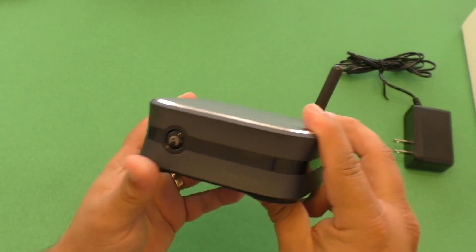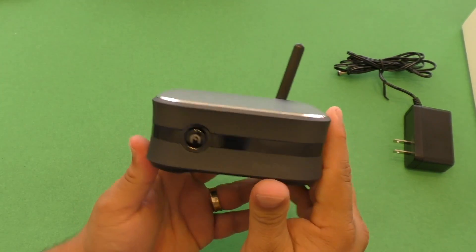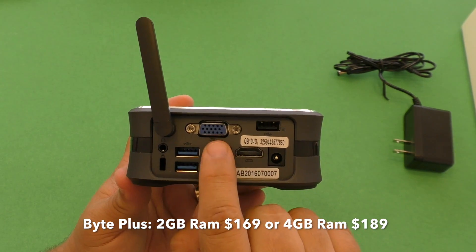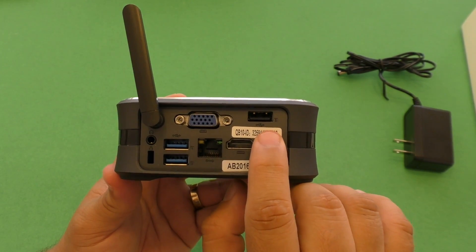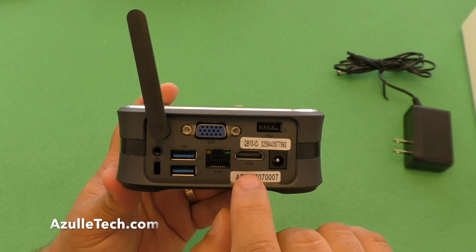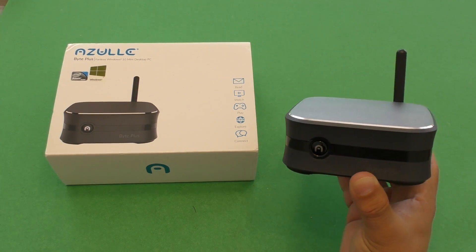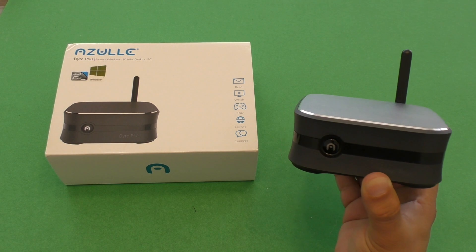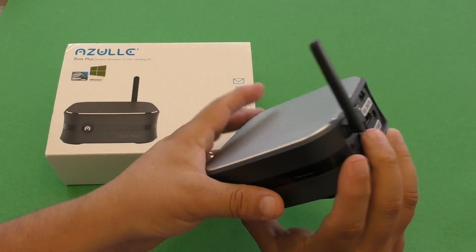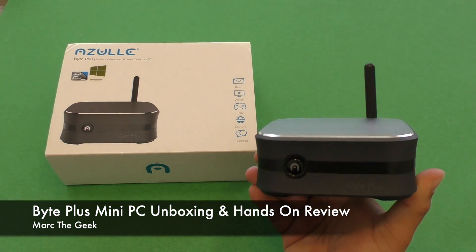That's it — I showed you the unboxing of the Byte Plus from Azul. This is the 2 gigabyte RAM version; there is a 4 gigabyte RAM version available for $189, and this one is $169. I'll leave the links in the description so if you're interested you can visit Azul's website or purchase it from Amazon. This is a very cool mini PC that you can hook up to your TV, access the Windows Store, play video games, do casual work, and even use for homework if you're a student who has a TV but not a PC. Thanks for watching!